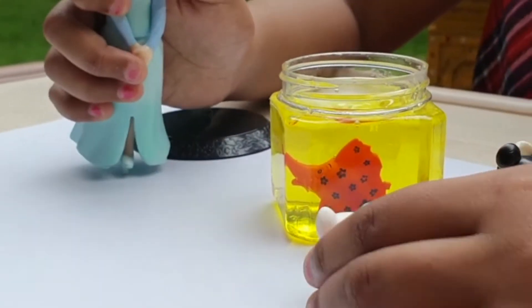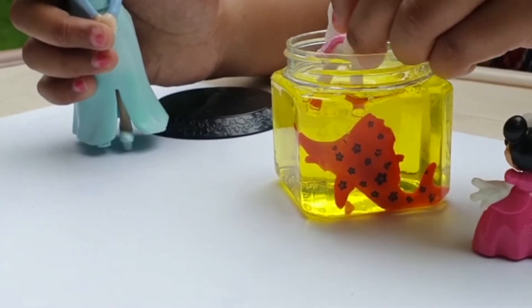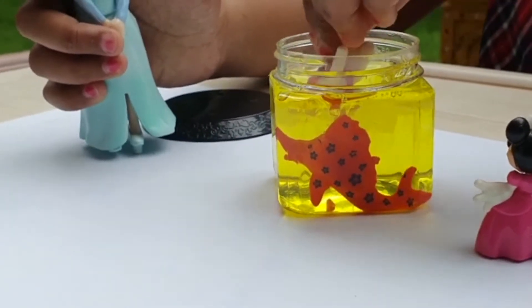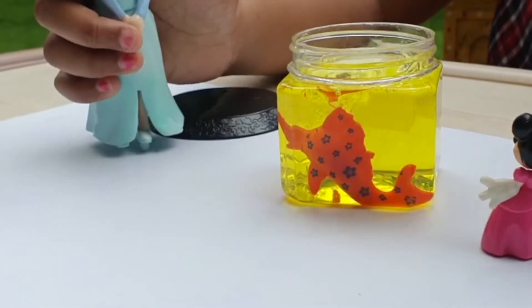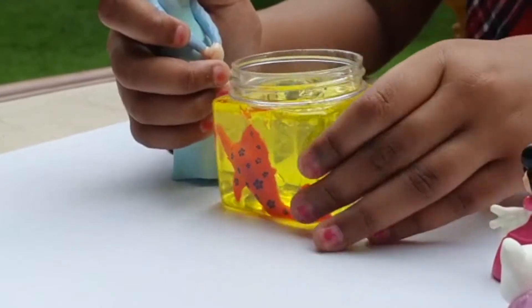But it doesn't get sticky. You want to touch it, Doma? Yes, absolutely. It's so ugly. It's so cool. I want to stay here forever. Okay. Now let's pour the slime out.